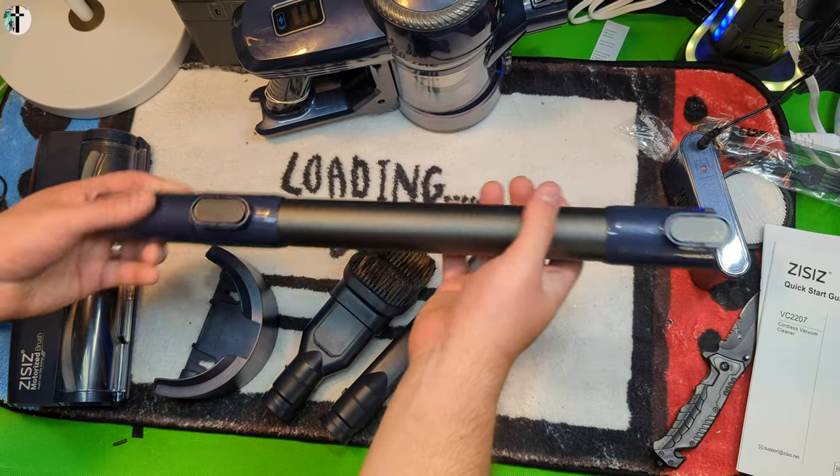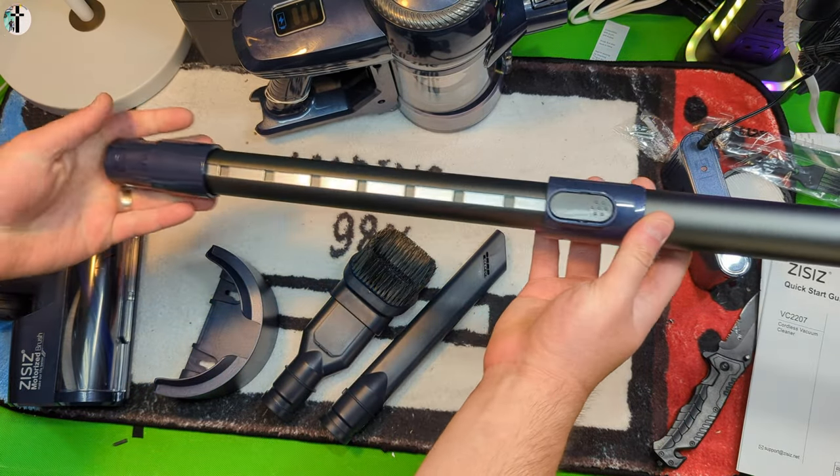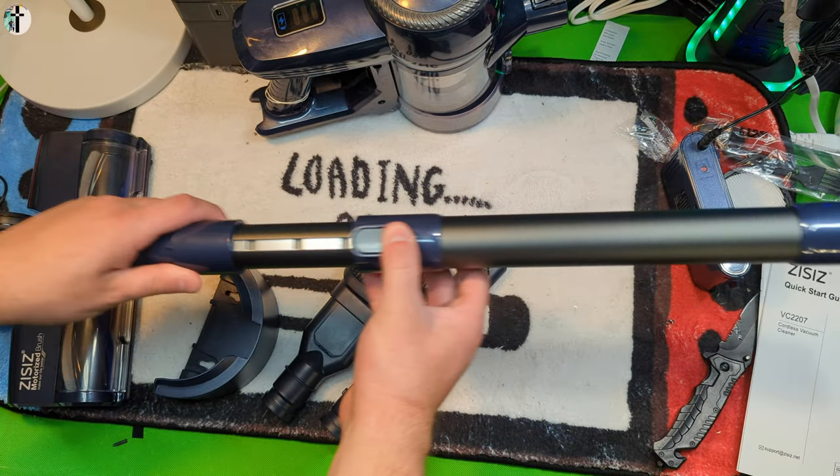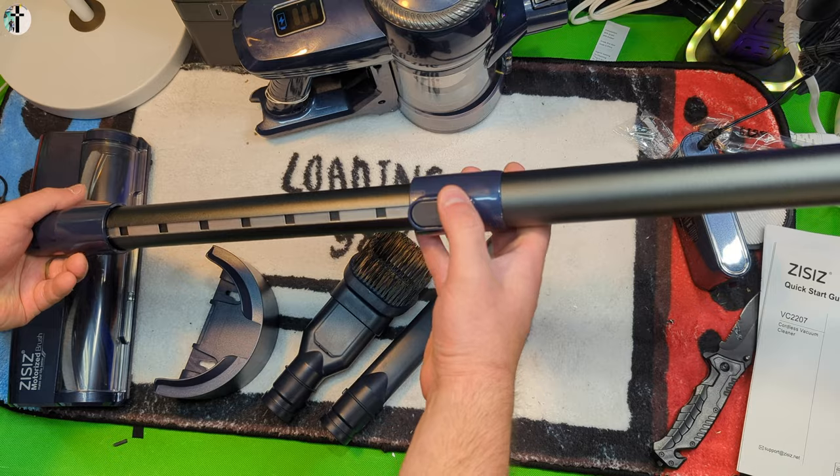This is your extension nozzle. Press the button to extend it further. This is great for when you're standing up — so this is the stand-up vacuum part.